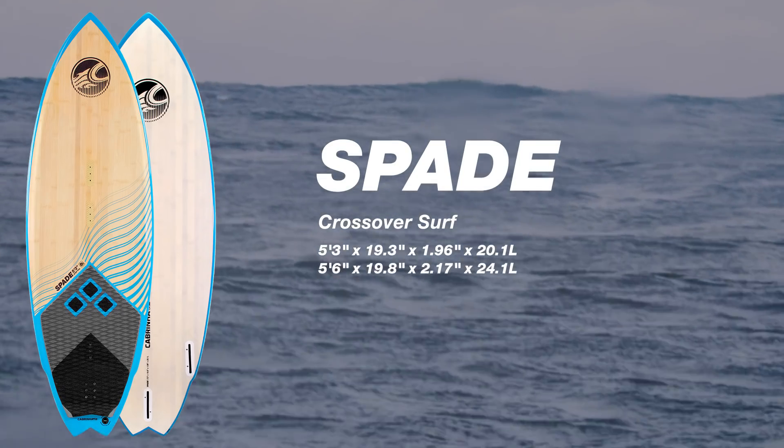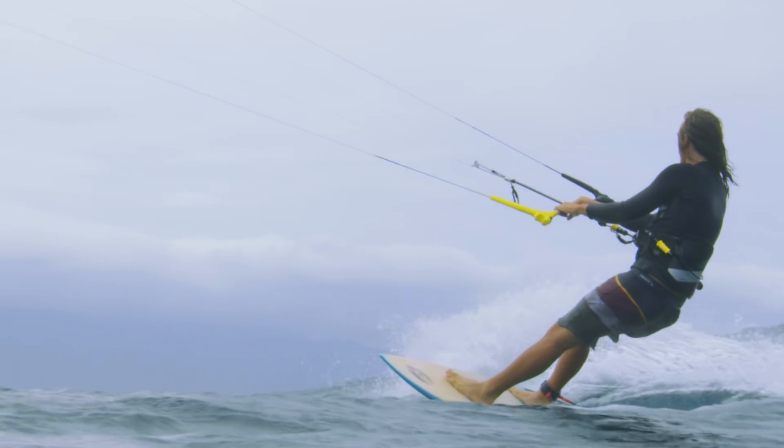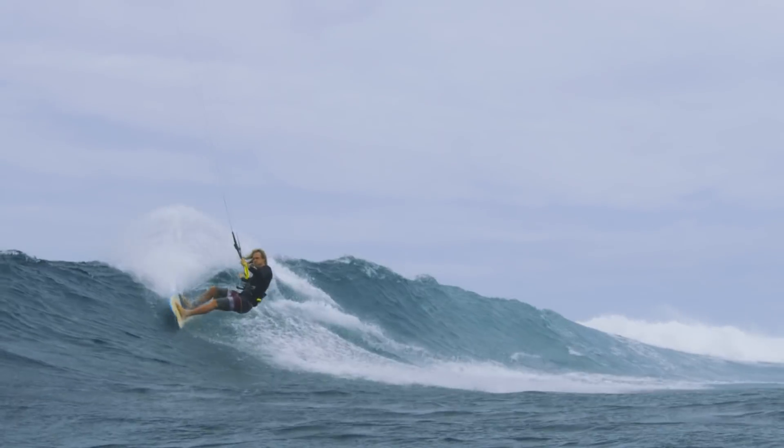The Spade sits cleanly between the Cutlass and our all-new Crossbreed in terms of both width and volume. The Spade is the perfect board for a surfer who's looking for a traditional thruster shape in a wider plan form. This model can generate speed independent of the kite due to its wider outline.